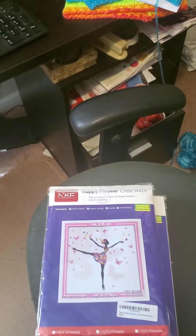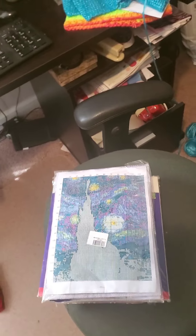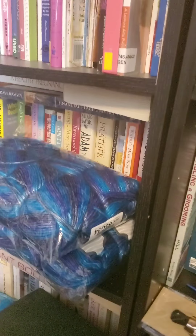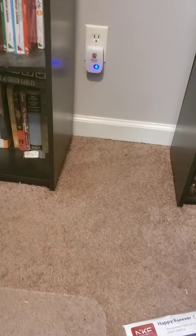These butterfly ones are for my nieces — I have four nieces. And then there's this one, which is Vincent van Gogh's Starry Night in a cross-stitch pattern. As you can see, it's pre-printed on the fabric.